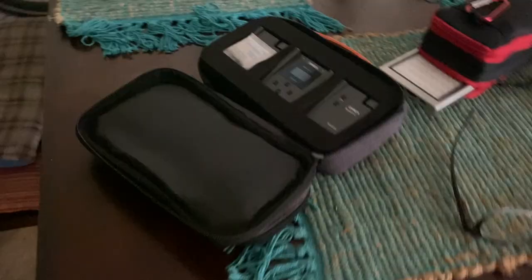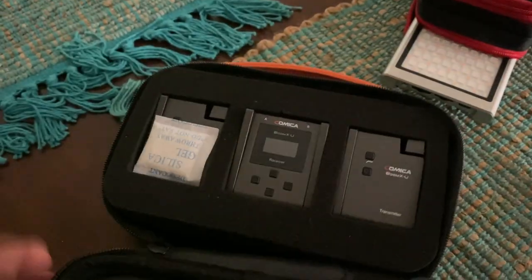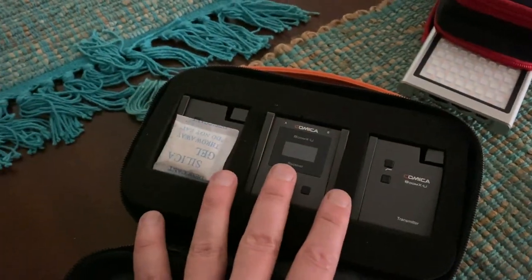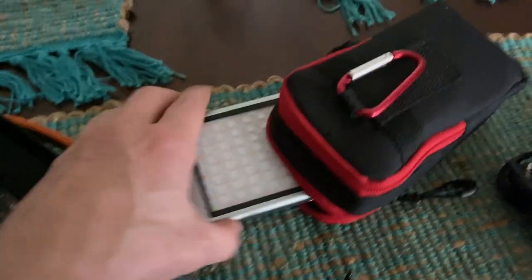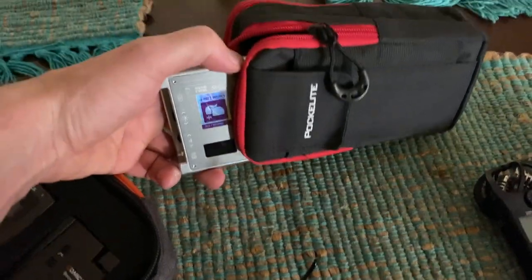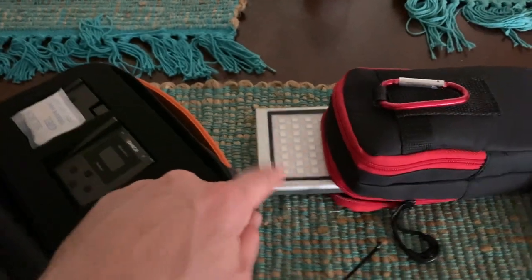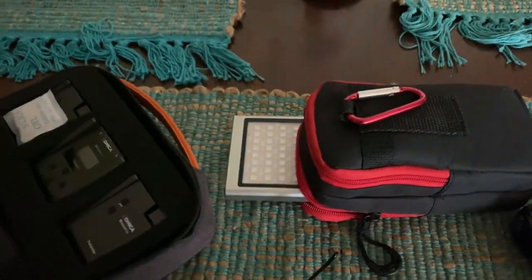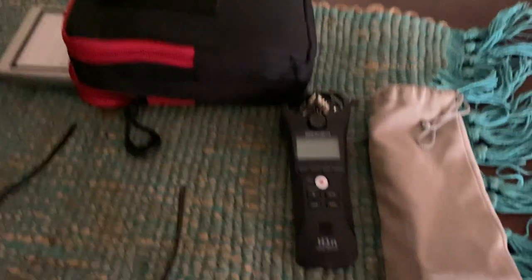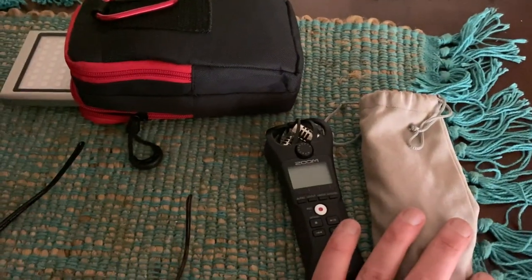I've got my external monitor here. For sound, I've got this Comica Salab mics with a receiver. I've also got this little pocket light — it's a cool RGB light, really great setup, easy to use, got a magnet on the back, you can put it on a tripod. And then I got my trusty H1N field recorder — this guy along with the mics should give me some great sound.